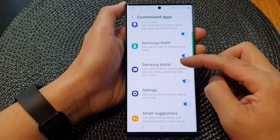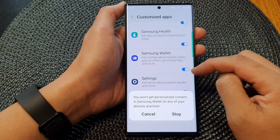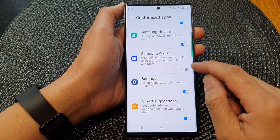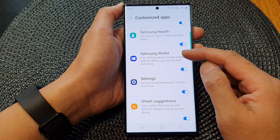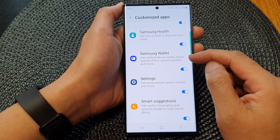Next, scroll down and tap on Samsung Wallet. Tap on the toggle button to switch it off. When you switch it off, tap on the stop button. And when you switch it on, tap on the customize button. This will allow you to get notifications about nearby deals, special offers, upcoming bills and more.